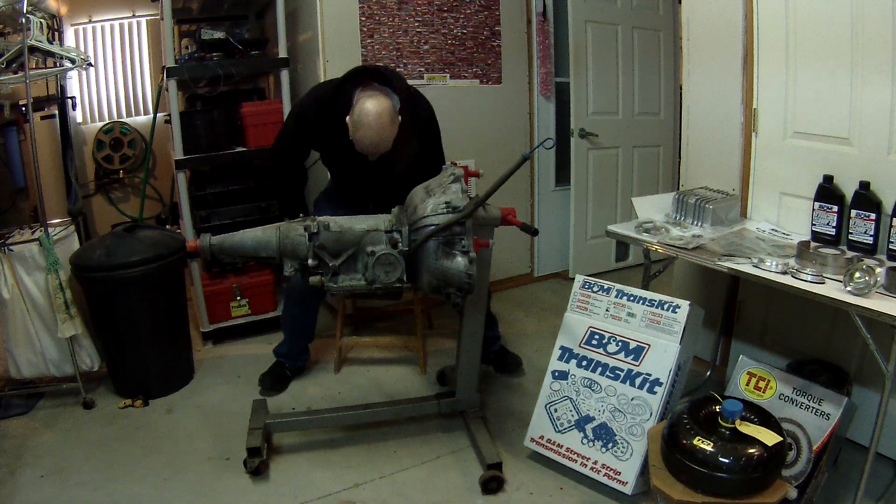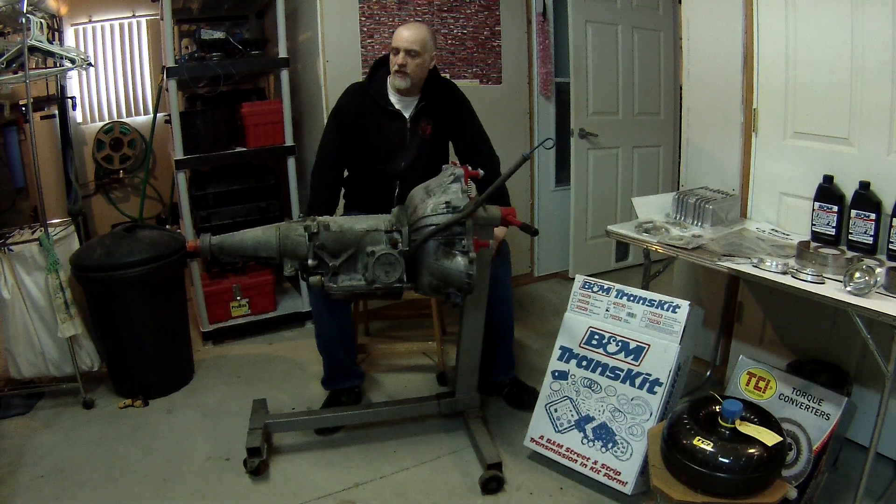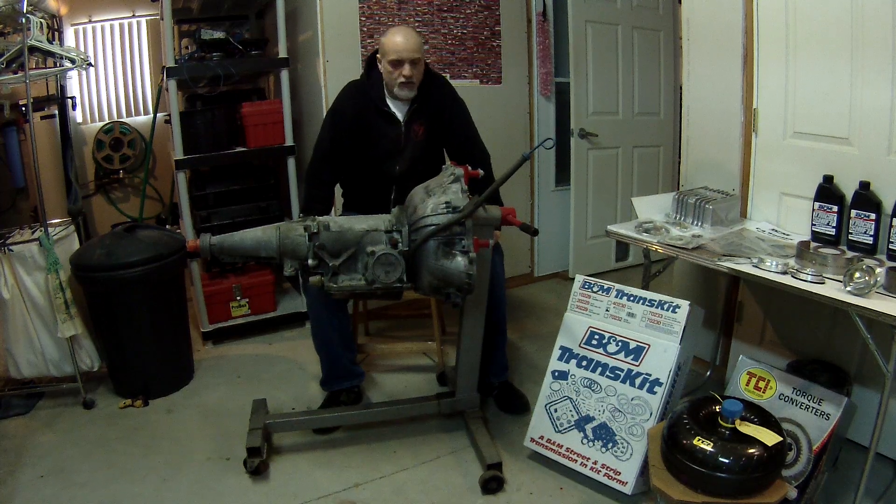This is a practice video talking about the overhaul of the transmission on the Granada. It's a 1979 Ford C4 automatic transmission.